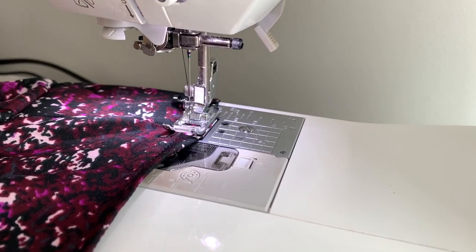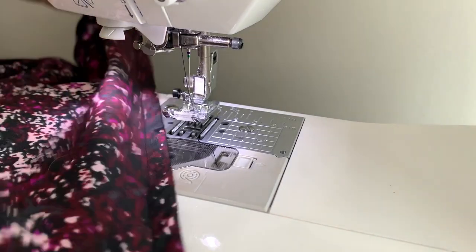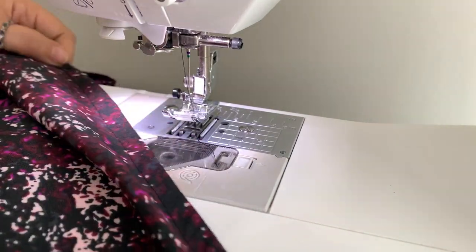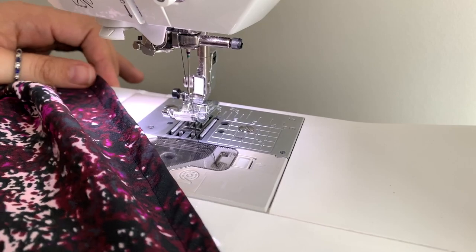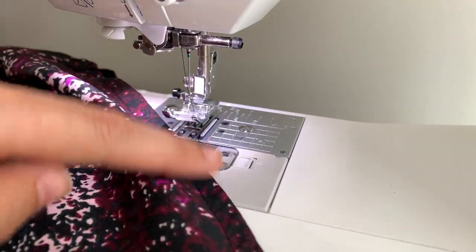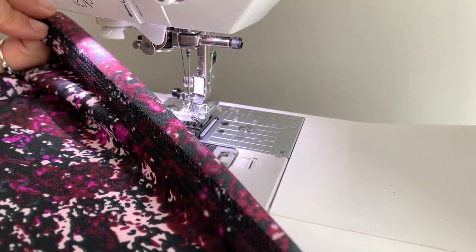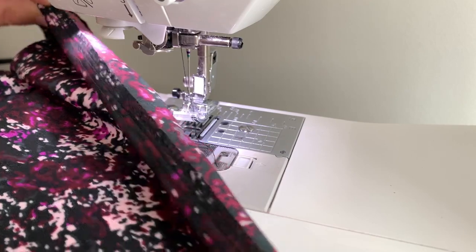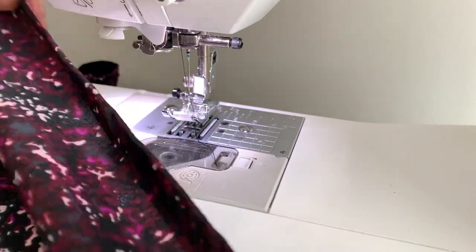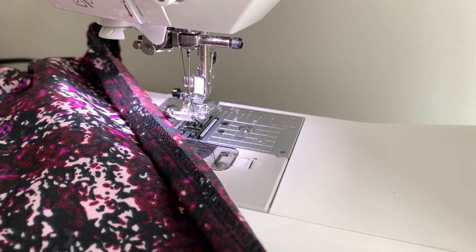Stitch past where you started, back stitch a couple of stitches, and you are done. This is the result — as you can see from the pair I already showed you. Give it one final press to get out some of the wrinkles, and that's it. It looks completely normal on the inside, looks great on the outside, and what no one will know is that you've got a little bit of stabilizer on the inside of the hem.